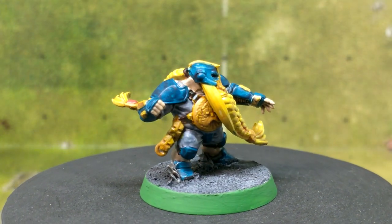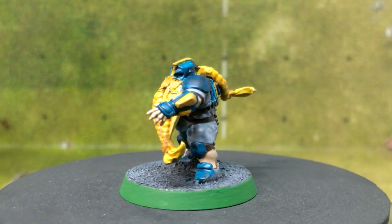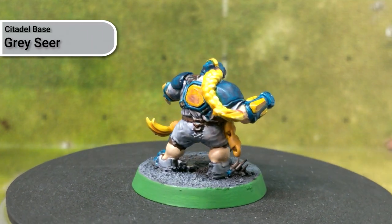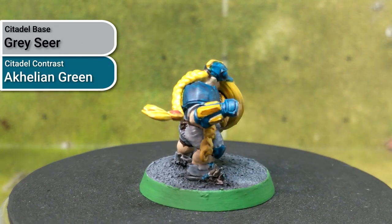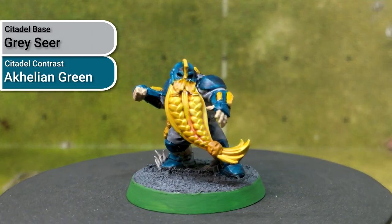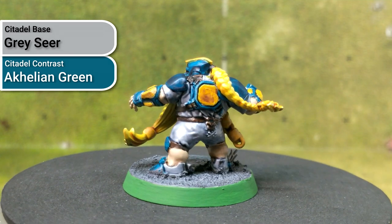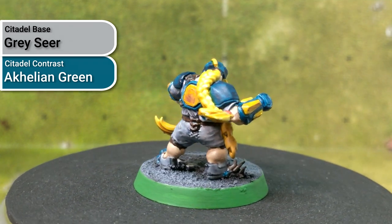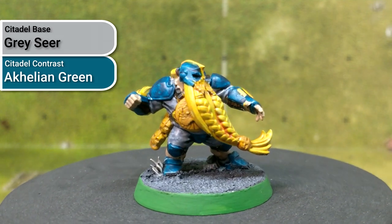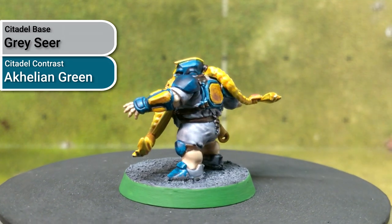After skin I painted all of the armour segments. I spent a lot of time debating which shade of blue-green from the new Contrast line to use, and eventually settled on Akhelian Green. Based out using Greyseer, then applied a layer of Akhelian Green. Akhelian Green is way more pigment dense than the previous two paints, which became a little bit of a problem — you can see it pooled on some of the larger flat areas. I should have watered it down a little with the medium. I did attempt some highlighting with Temple Guard Blue on one model but didn't really like how it was going, so I left it as is.